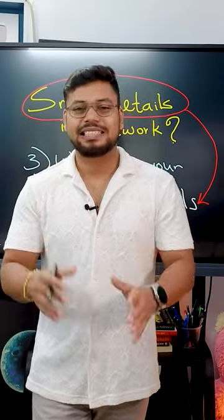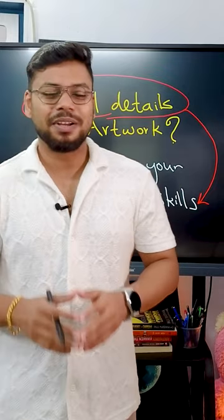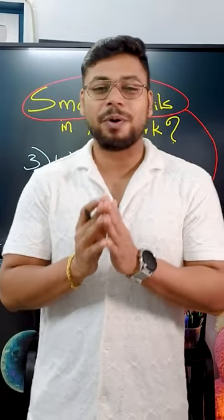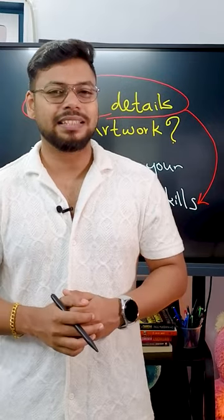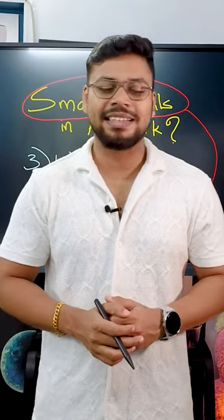So these are the three steps. Hope you liked this video. If you liked it, type your favorite point in the comment section and see you in another video. It's me, Arti Sachin, your passionate art teacher, signing off.